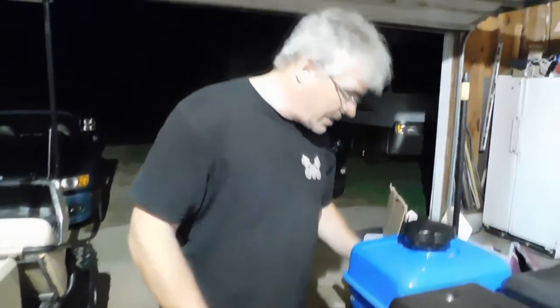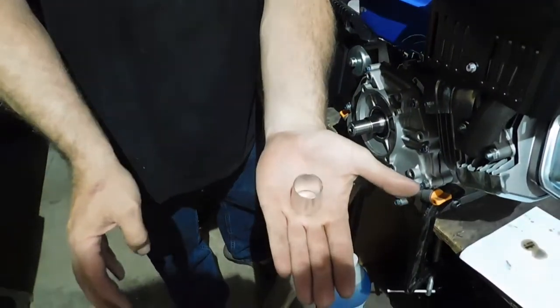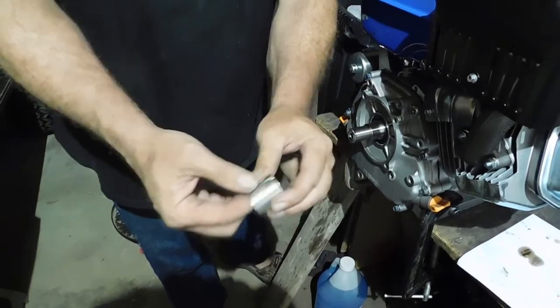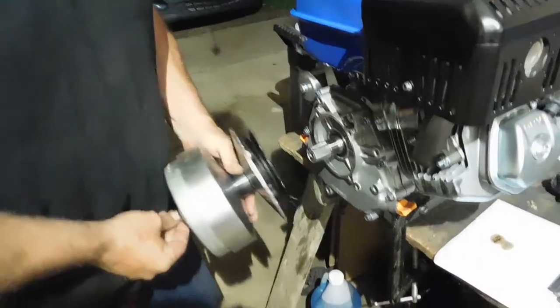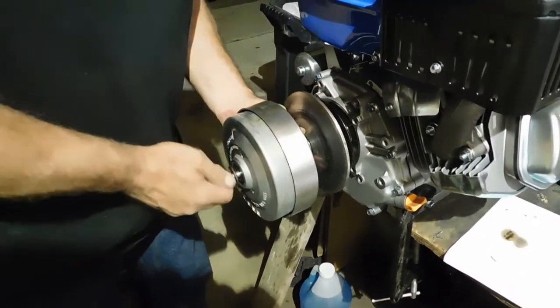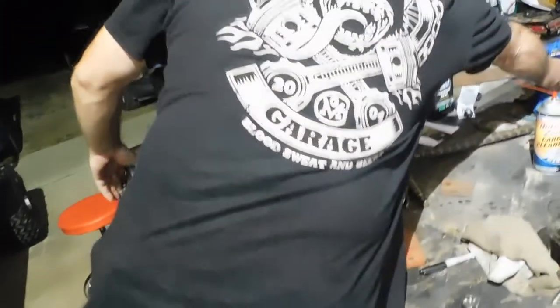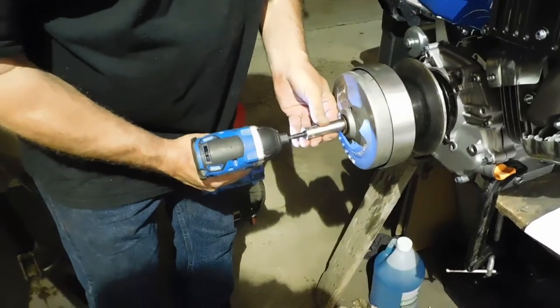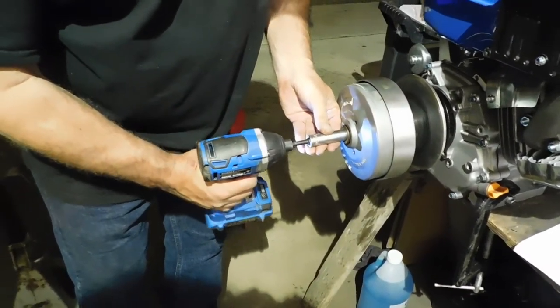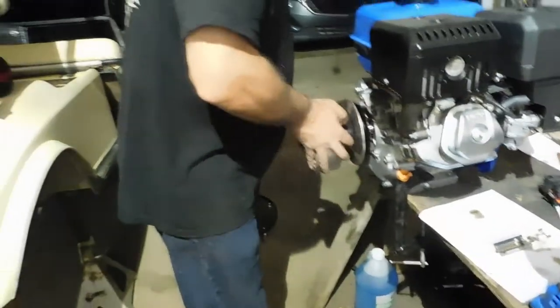I will say this — it's nicer that you can take this adapter sleeve. It's steel, not aluminum. You put that out there like that, and then you can take the clutch — this factory clutch. Now the factory clutch is on there.